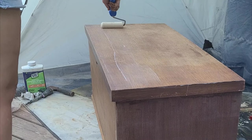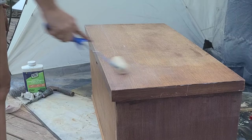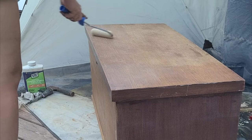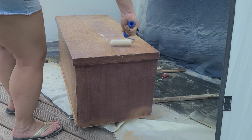We're going to add that Boss primer to the top as well, because that will also be painted. I like to use really long strokes on the top so that you don't get roller marks.